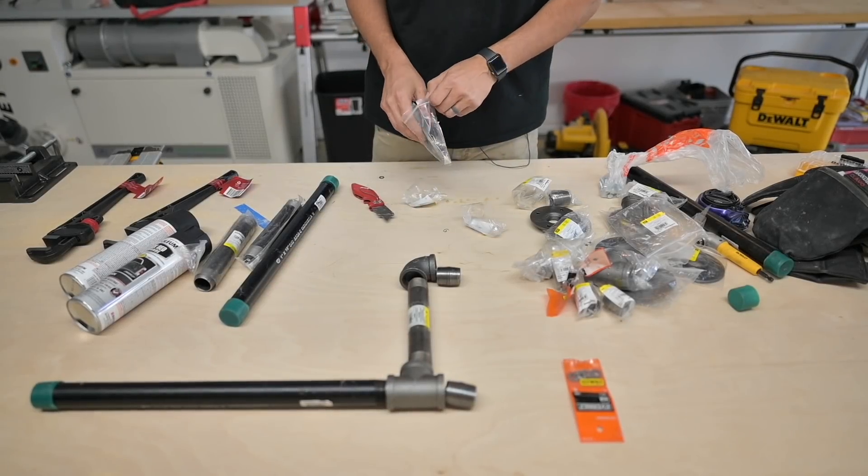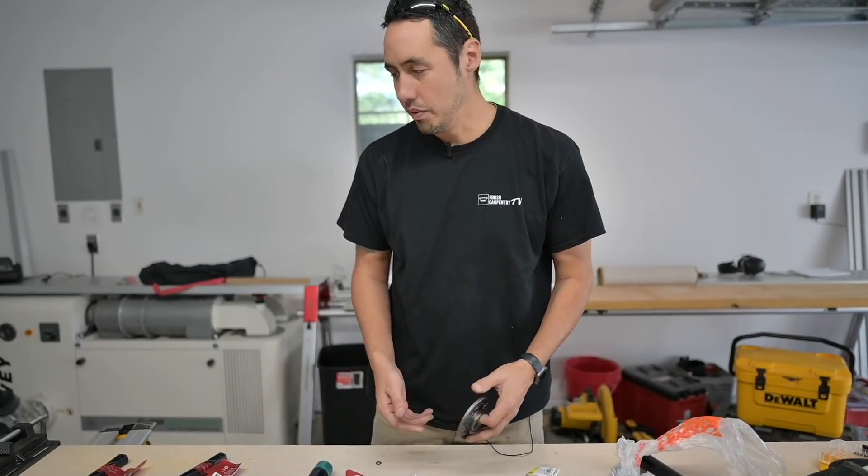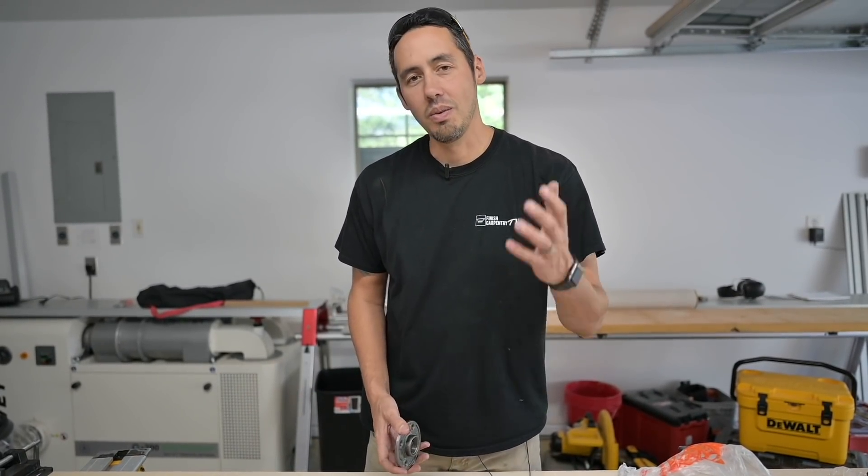Ladies and gentlemen — well, I guess it's mostly gentlemen. I was looking at my analytics and like two females watched this. So what's up guys?